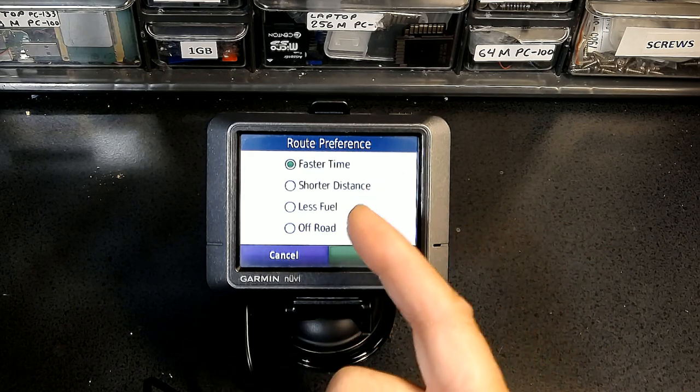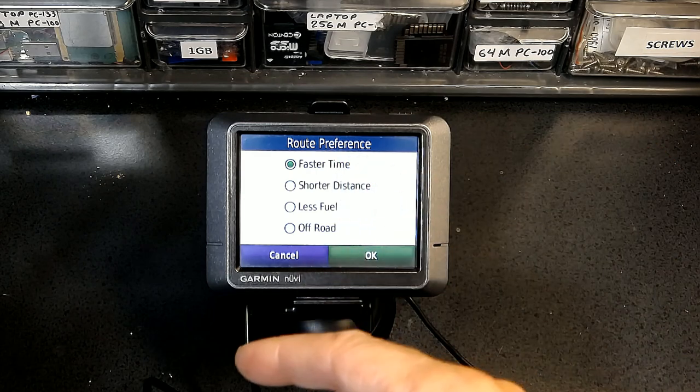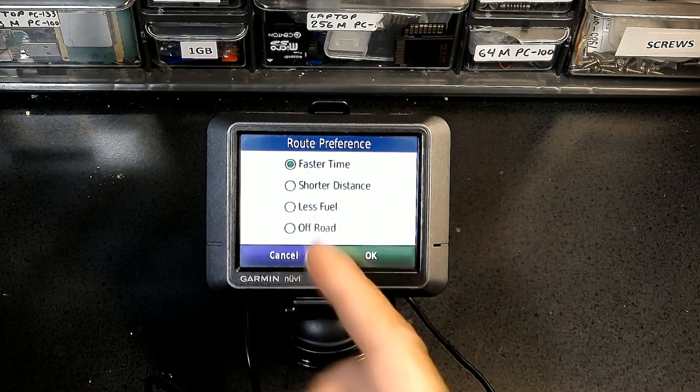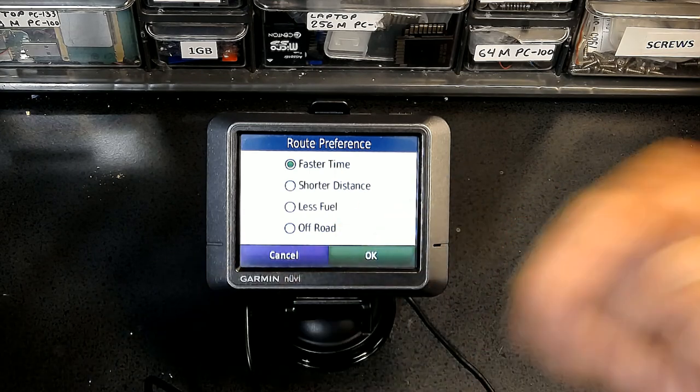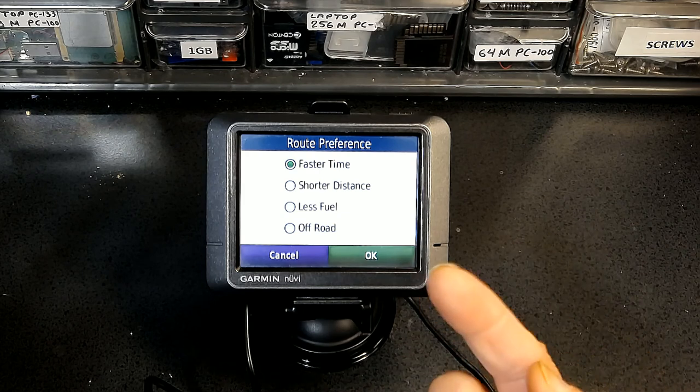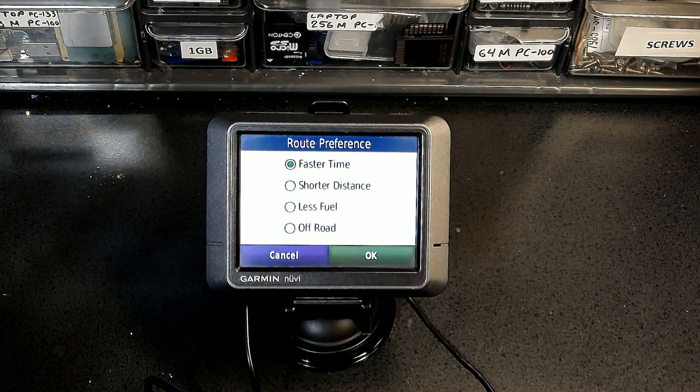Less Fuel will take you through routes where the road elevation doesn't change too much — your vehicle doesn't have to fight gravity going uphill and downhill — keeping your route level to save fuel. Off-Road is only for vehicles that cannot legally go on regular roads, for example a dirt bike that cannot be taken on roads — then you choose off-roading.